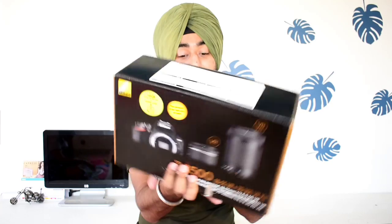Let's see what the box content is, and we will see what the unboxing is. And let's see what the features of the Nikon D3500 are.